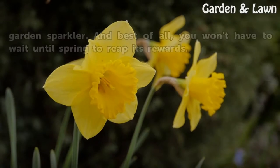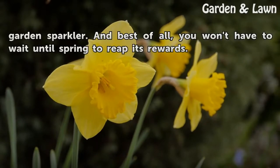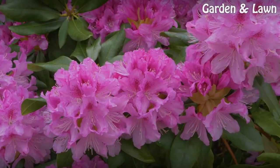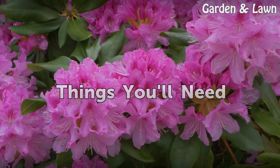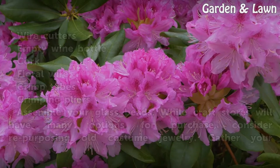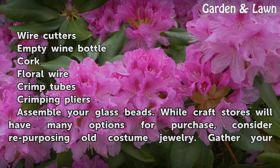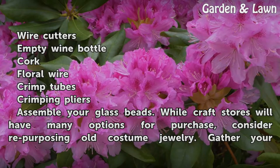You only need a few items to make your own glass bead garden sparkler. And best of all, you won't have to wait until spring to reap its rewards. Things you'll need: wire cutters, empty wine bottle, cork, floral wire, crimp tubes, and crimping pliers.